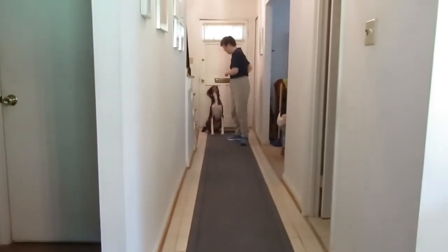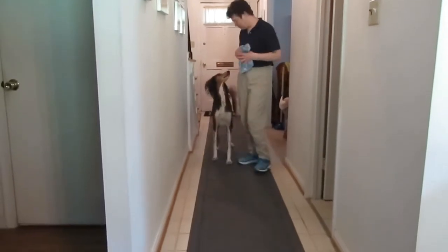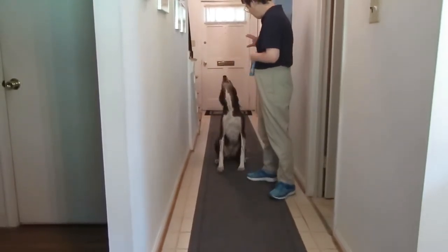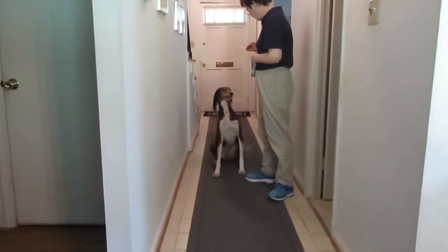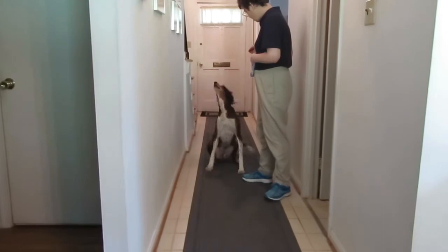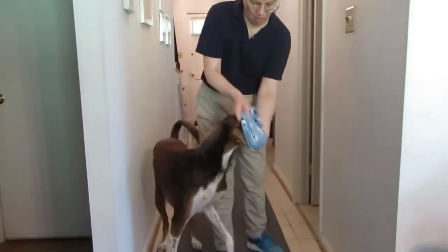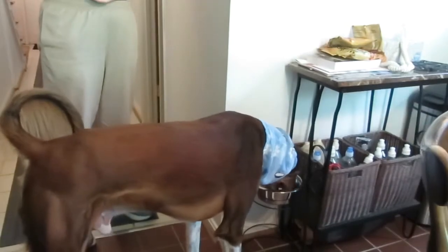Sit. Stay. Where's the snood? What a good boy. Sit. Can you sing for your supper? Dress. The snood keeps his ears' feathers out of the food bowl.